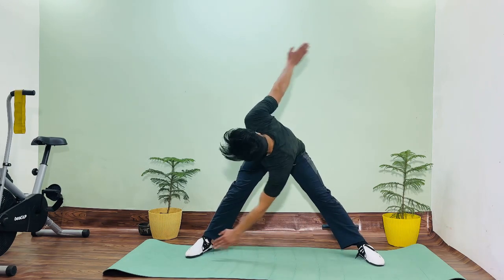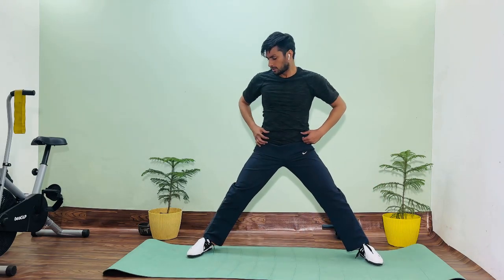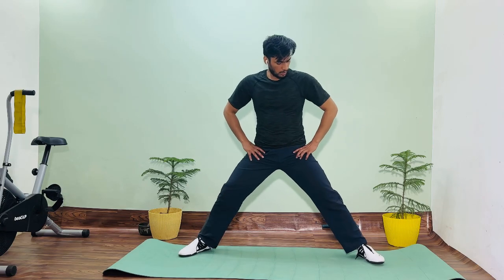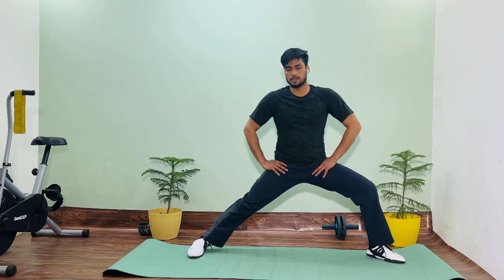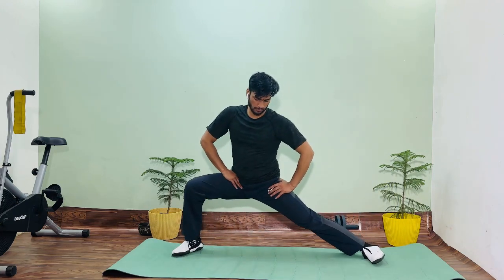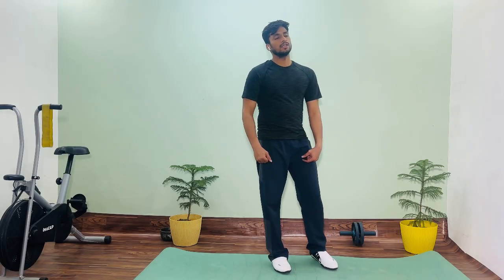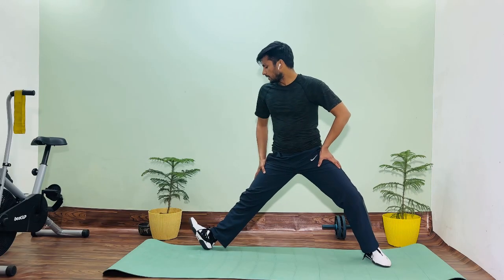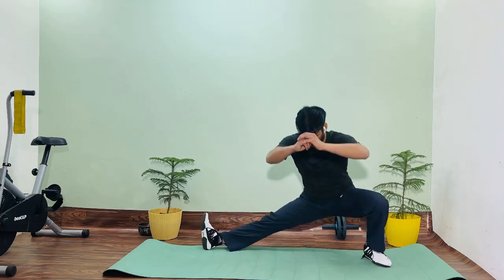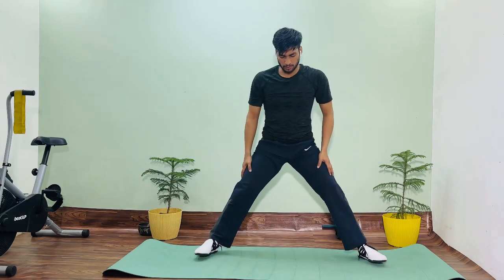One, two, three, four, five, six, seven, eight, nine, ten. This is our leg out. Now change. This is our hip joint: one, two, three, four, five, six. Now our next exercise is our hamstring. We need to stretch the hamstring and stretch our feet: one, two, three, four, five.